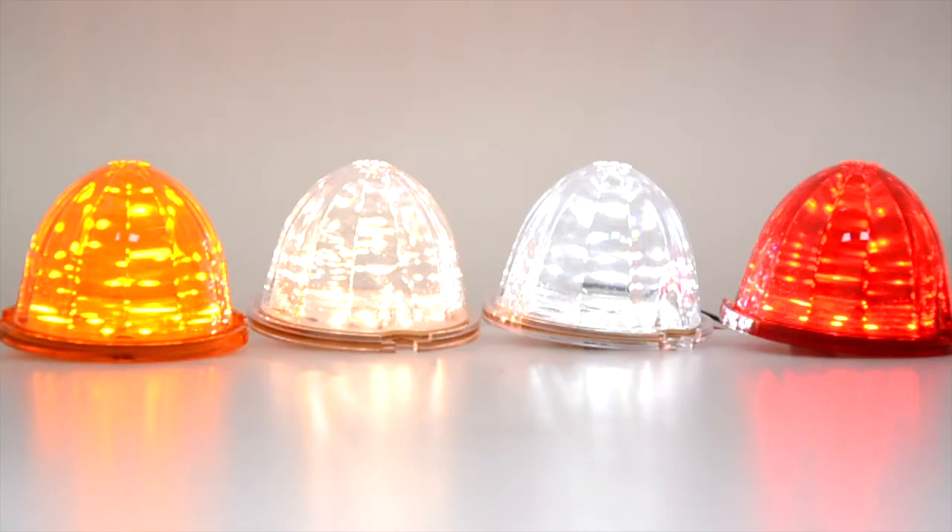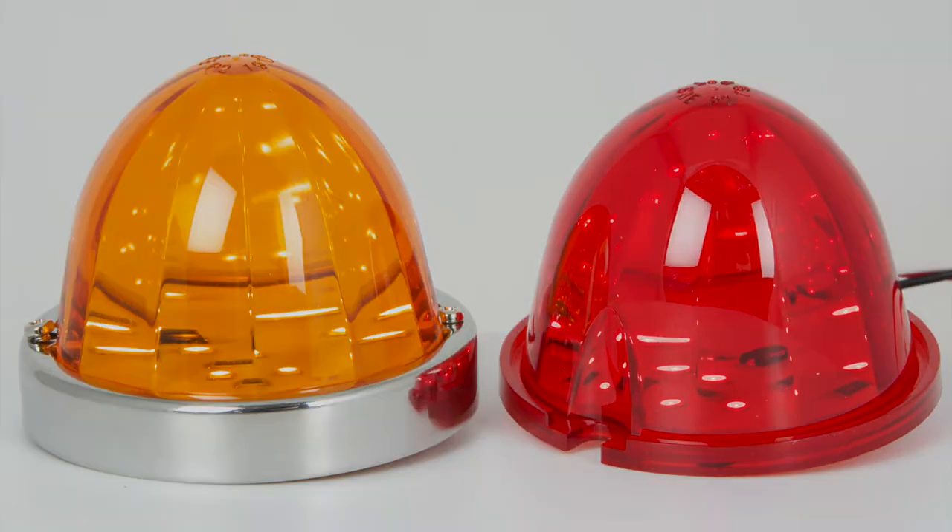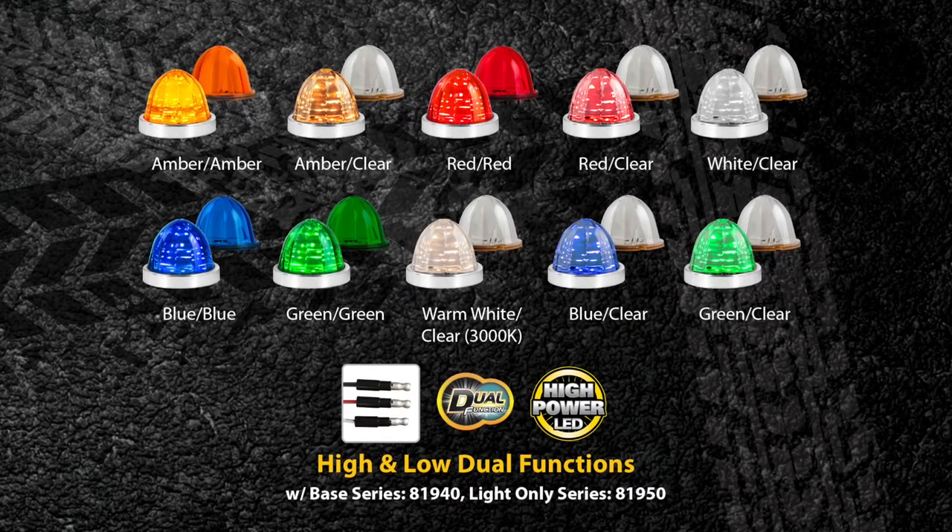The lens is wrapped around a high-quality stainless steel bezel and is available in 10 different color variations for many custom applications.